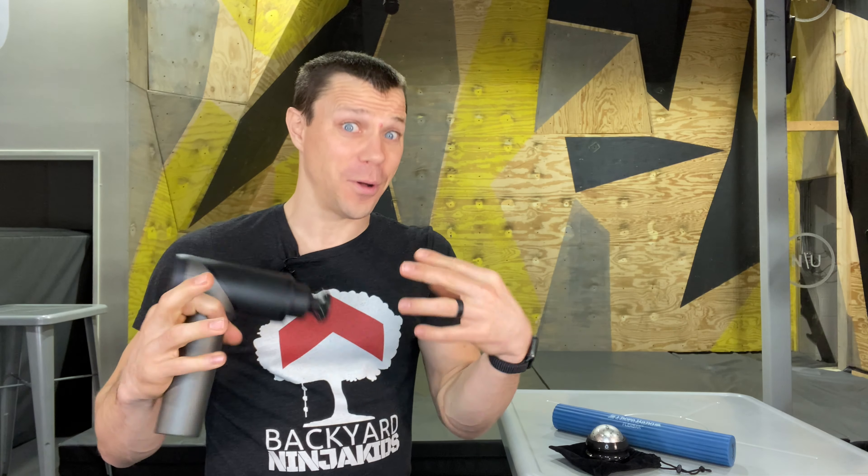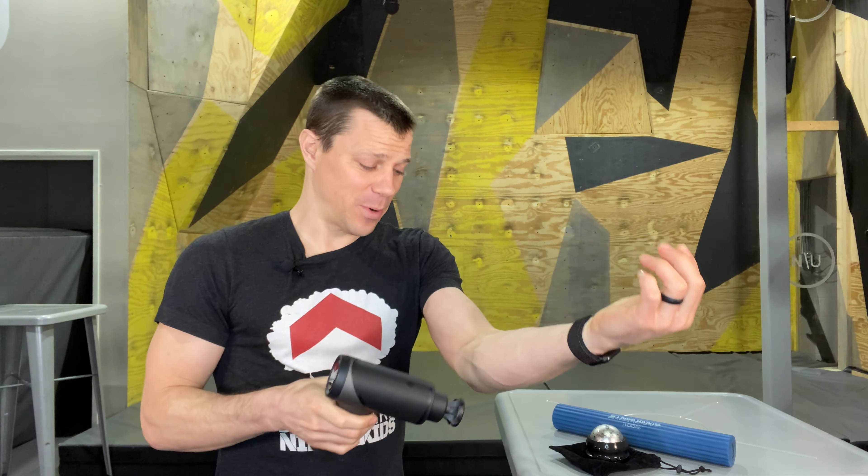Then I got a massage gun — game over. The massage gun is honestly what I used to heal my personal epicondylitis. The first one I bought was $200, but now you can get them under $100 for a really good one. I'm going to leave some links down below, but here are a few spots you want to hit.